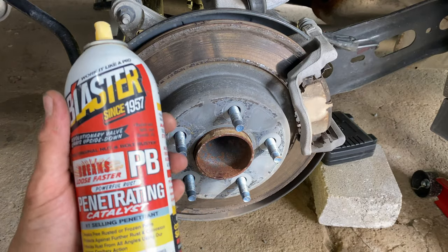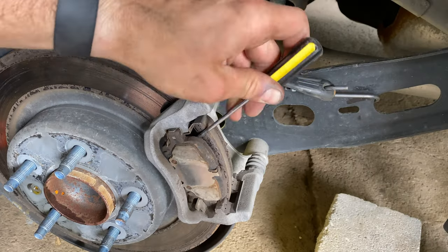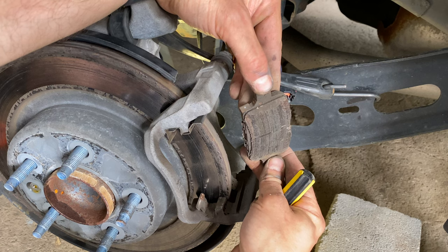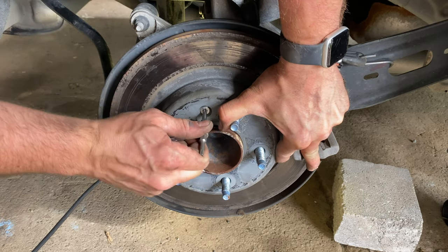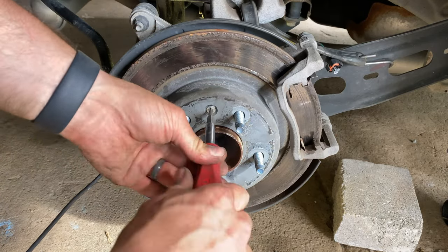Strap the caliper to avoid damaging it or the brake hose from a fall while we service the brakes. Hit the rotor mounting screw with penetrant and let it work while we move on to other tasks. Remove the outer and inner brake pads. Take note of the orientation of the inner brake pad wear indicator bar shown here. Loosen but do not remove the rotor mounting screw with a T30 Torx bit and an 8mm wrench for additional torque.